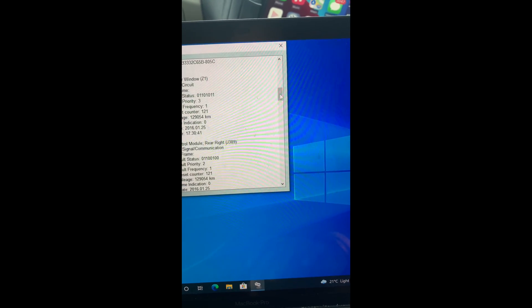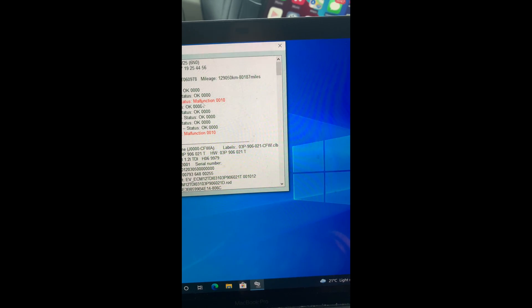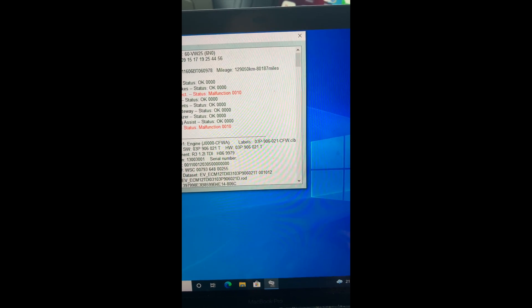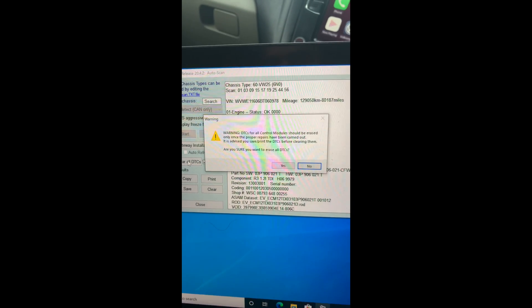There is a separate fault in my vehicle for central electrics, which I already know is related to the rear heated window. I'll now clear all the DTCs.